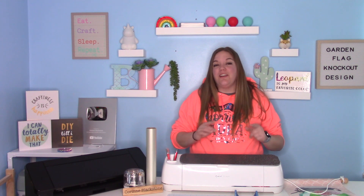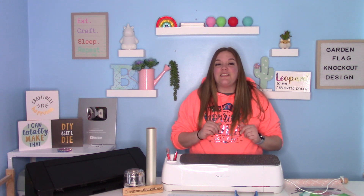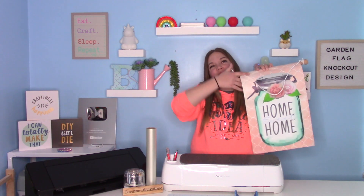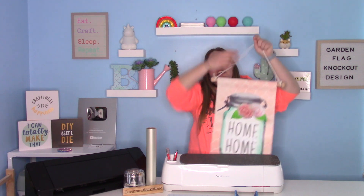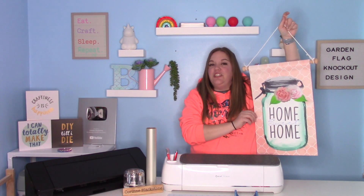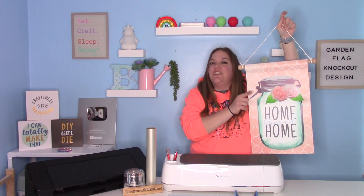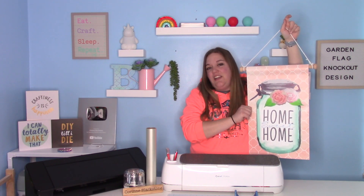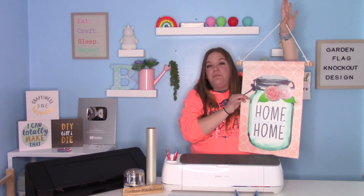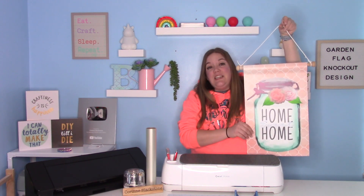In today's video, we are going to show you some more mystery box projects. Today's project is going to be the garden flag. I'm going to show you guys how to make this adorable garden flag using some StarCraft HD. We're going to use the offset feature in Cricut Design Space to show you guys how to do a fun knockout design. And then I'll show you guys how to use the stick and add the string to the top. Really easy, really fun craft. And you can do so much with this. So let's get started.